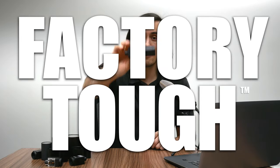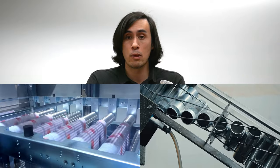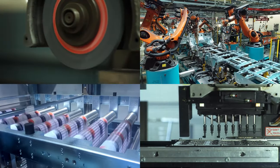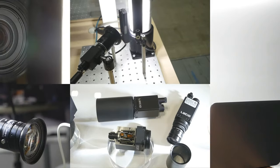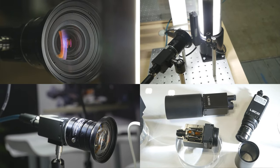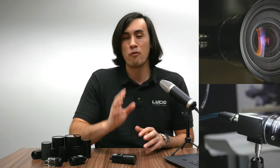Factory tough — that is how we describe our industrial machine vision camera, the Triton. The Triton is built to run 24/7 in challenging environments such as industrial factories, processing plants, manufacturing, automotive, and other heavy industrial environments. In this video I'll talk about what sort of hardships a camera will experience operating in one of these challenging environments and what Lucid has done to ensure flawless use in your factory application.